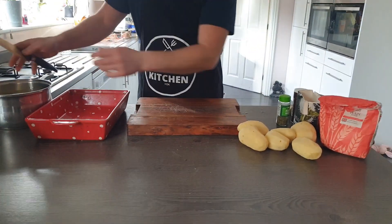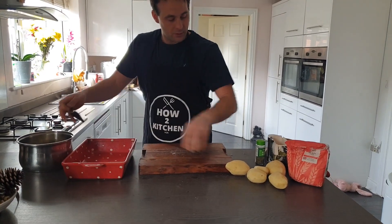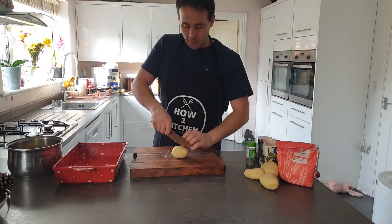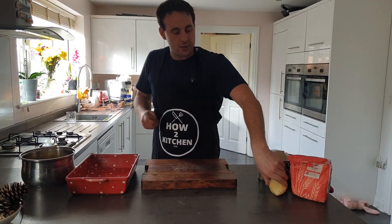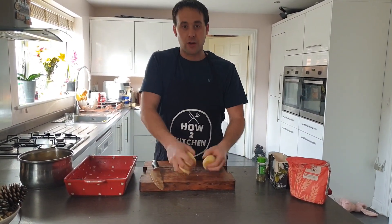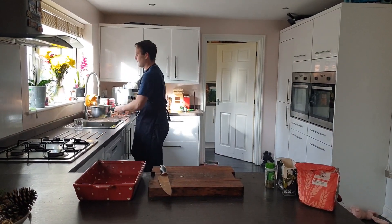We're going to put them into a pan and put them on the boil for around about 10 minutes. This will make the roasties really fluffy — more fluffiness means more crispiness. All the roasties are done, I'm going to pop these on the hob now for around 10 minutes.